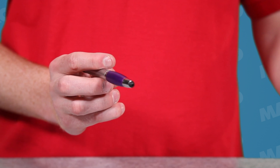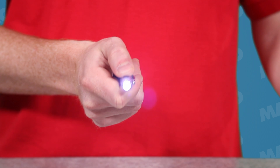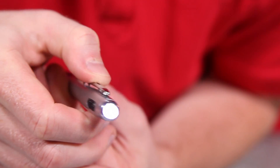This twist action ballpoint pen is fully equipped with a useful stylus on one end and a bright LED light on the opposite end. The slide button turns the light on and off so you are never without a flashlight. Keep this on your nightstand so you always have a pen to take quick notes and so you can find your way through your house if your power goes out.